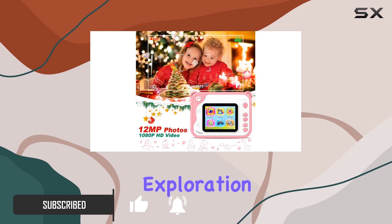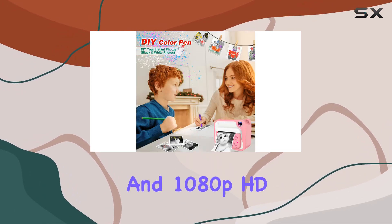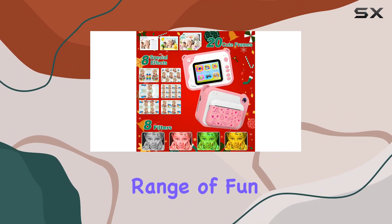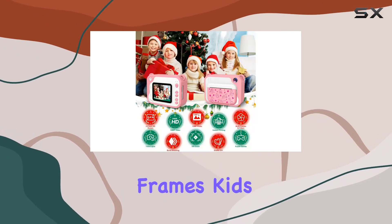It's an avenue for adventure and exploration. Let's talk features: with 20MP photo and 1080p HD video capabilities, a 2.4-inch IPS screen, and a range of fun options like classic filters, special effects, and cartoon frames, kids can instantly capture their world.